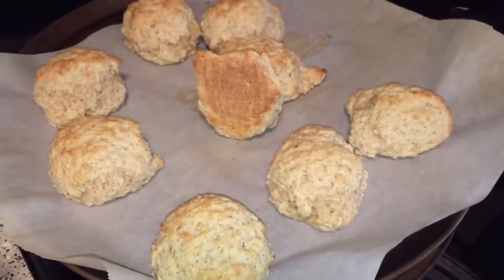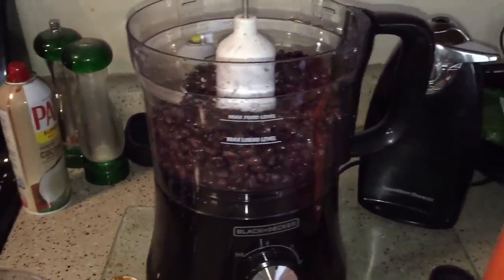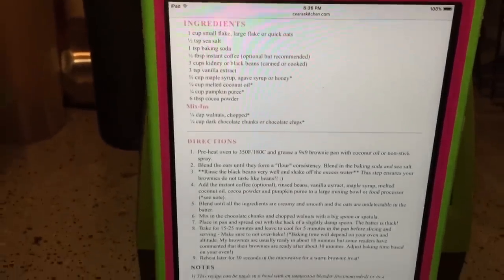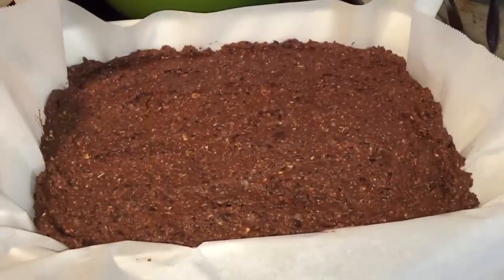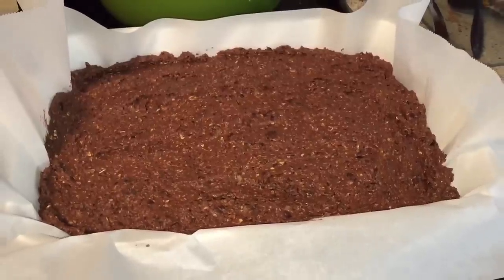Now I'm making black bean pumpkin brownies, which I've never made before. I'm using a recipe off of sierraskitchen.com. I just made a double batch and they're about to go in the oven.